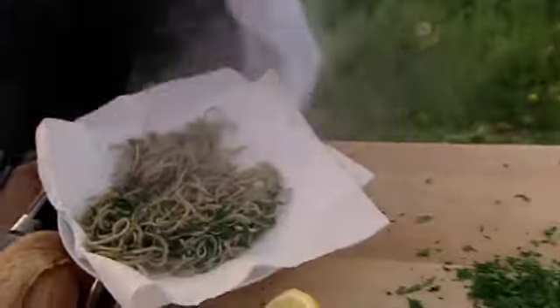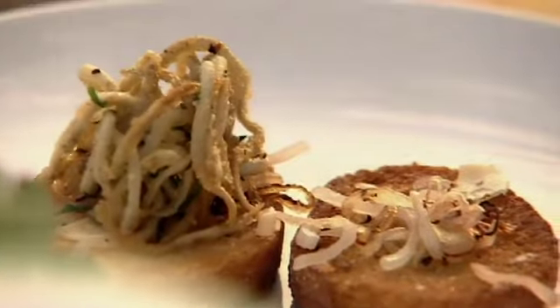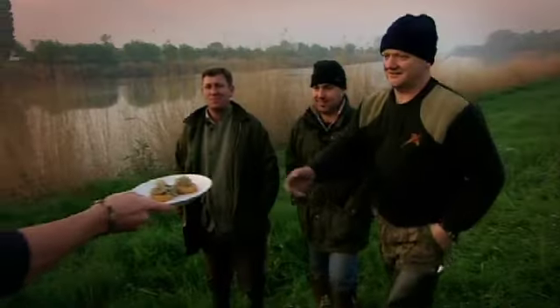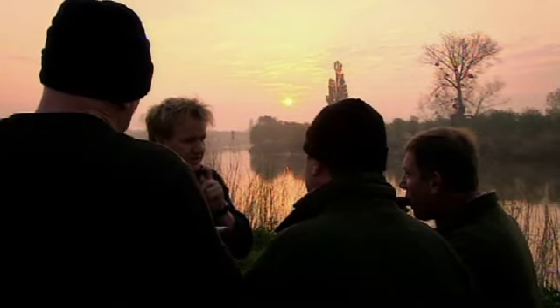They literally take seconds — bingo. Get your Elvis onto the toast. Gentlemen, six hours to catch, 30 seconds to cook. Here we go. Thank you very much. Gorgeous. You can see why it's such a delicacy now, can't you?